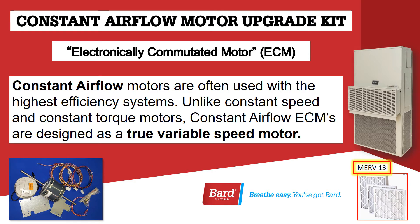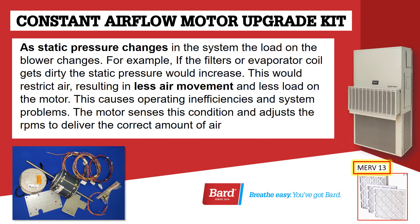ECM Motors. Constant airflow motors are often used with the highest efficiency systems. Unlike constant speed and constant torque motors, constant airflow ECMs are designed as a true variable speed motor. As static pressure changes in the system, the load on the blower changes. For example, if the filters or evaporator coil gets dirty, the static pressure would increase, restricting air and resulting in less air movement and less load on the motor. This causes operating inefficiencies and system problems.